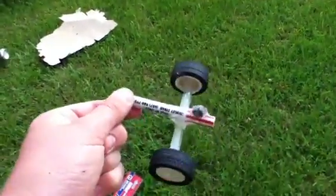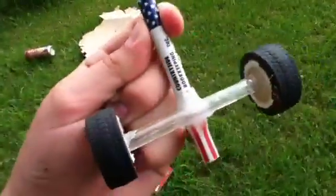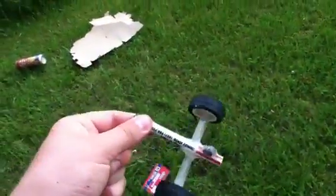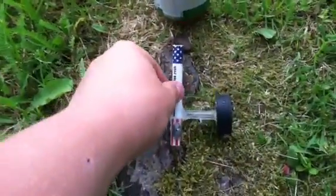Alright guys, so what I've got for you today is my homemade little cannon I built. It's made from a pen that's hollowed out with another pen underneath glued to it with two wheels. The wheels don't move at all, but it does function like a real cannon.